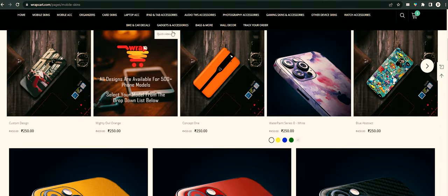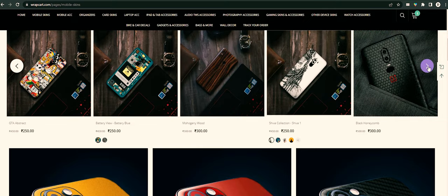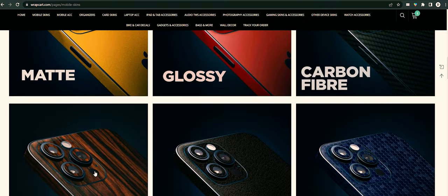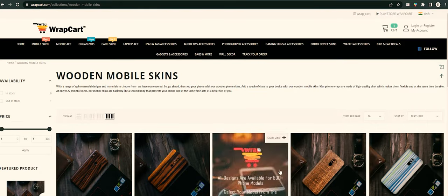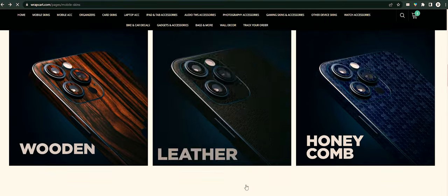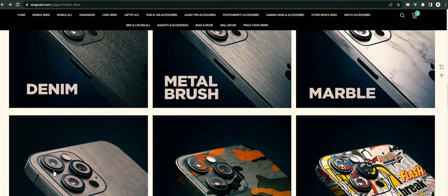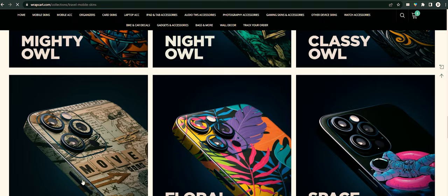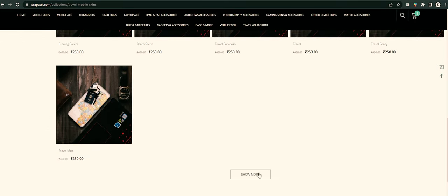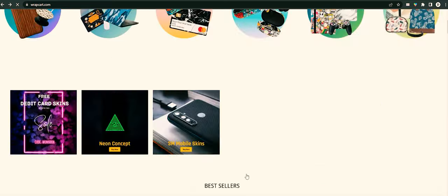The skins from the brand have improved on both quality and quantity. The official website has a plethora of variety to choose from — the list goes from stone, matte, marble, leather, carbon, printed, neon, to 4D concept skins. Moreover, you can find skins for almost all devices, starting from smartphones to laptops, wearables, and even credit cards.